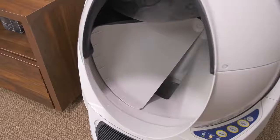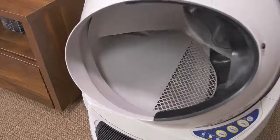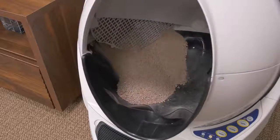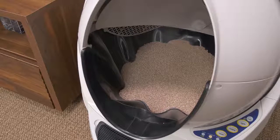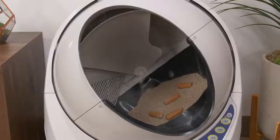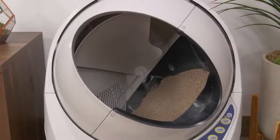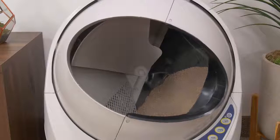Afterwards, the globe rotates back to its original position and actually overshoots its home point for a moment — that's just to return the litter bed to a flat state so it's not lopsided when your cat jumps in next time. One cleaning cycle takes about two and a half minutes to complete. If a cat tries to jump into the dome while a cycle is in progress, the cat sensor will pick it up and it'll immediately stop until the cat leaves.